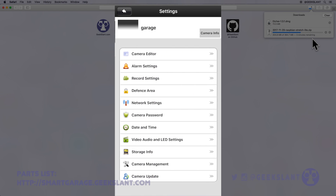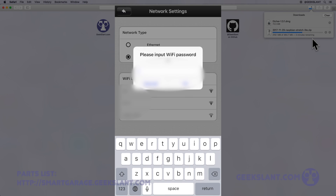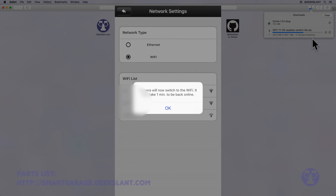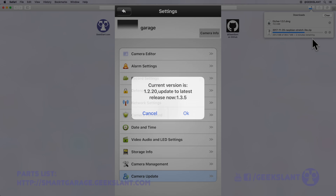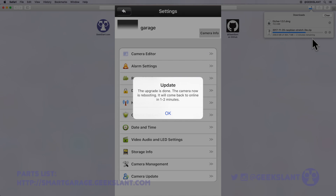Tap Settings and then Network Settings to configure your camera for your Wi-Fi network. After you enter your Wi-Fi password, the camera will reboot and connect to your Wi-Fi network. Once the camera is back online, tap Settings and then Camera Update to update the firmware. Once the firmware update is complete, the camera will reboot again.